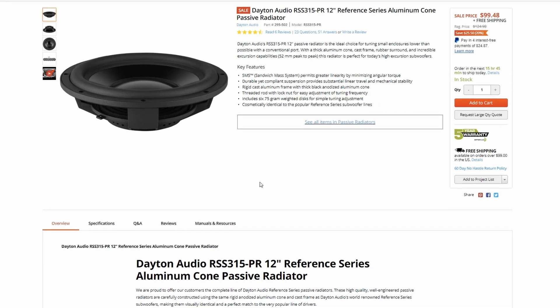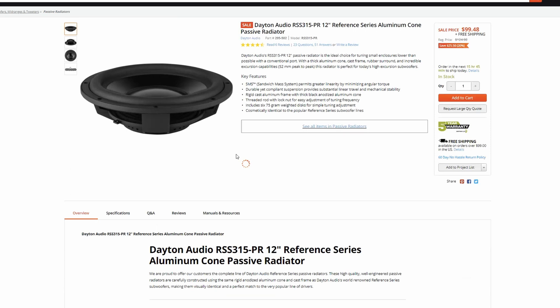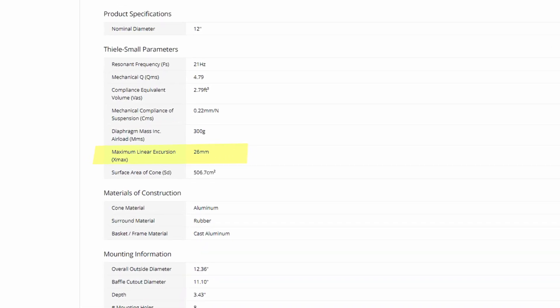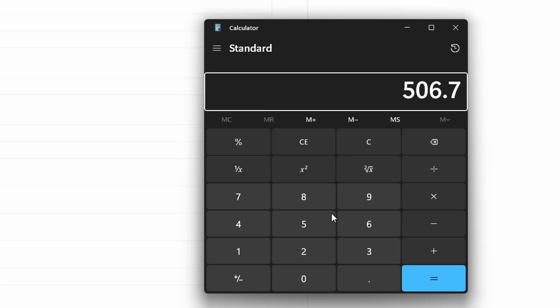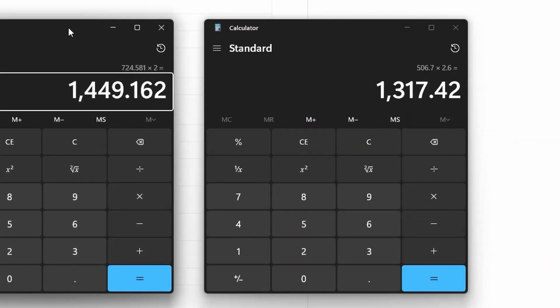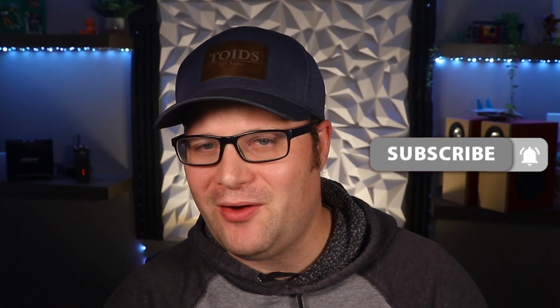Interestingly, Parts Express does sell a passive radiator for this particular driver. Looking at their passive radiators, we see the RSS315PR. If we click on the specifications, we see it has an Xmax of 26 millimeters and the same cone surface area. Doing our calculations: 506.7 multiplied by 2.6 gives us 1,317 for the volume displacement. That's just a little bit smaller than our target of 1,449. But it's so close that I think we should throw it into WinISD and see how close it really is, and whether we need a second passive radiator or a different one.